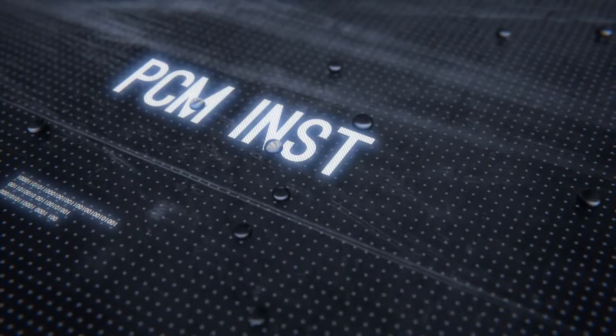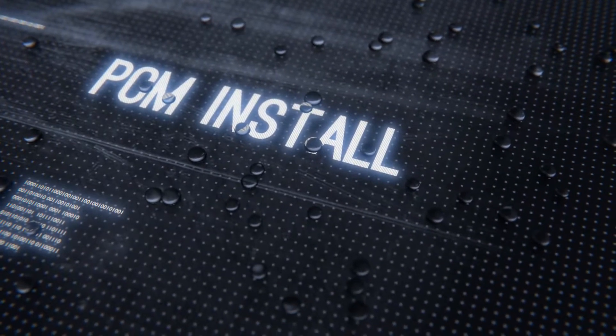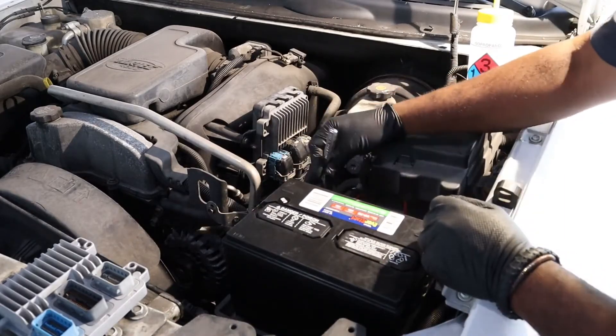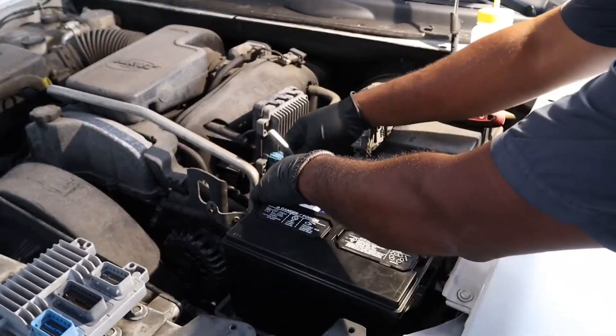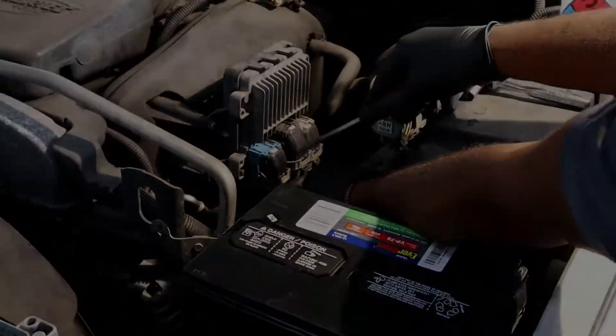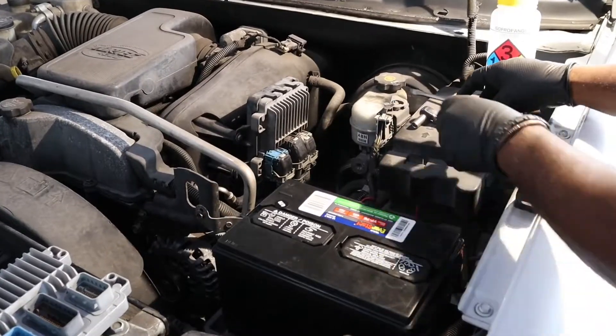Let's go out to the vehicle, install the new ECM, and get the 30-minute procedure done to get you back on the road. Before you replace the PCM, we need to disconnect the battery. Remove the negative terminal from the battery and place it away from the battery terminal. Once the battery is disconnected, locate the PCM for your vehicle.